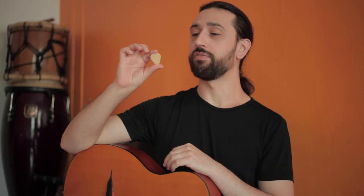Now I'm going to use a felt pick. This is the same kind of material used on the hammers of an acoustic piano. One side is completely flat, the other side has a slight profile. They should have maybe made it with a profile on both sides. It has a very interesting sound to it.